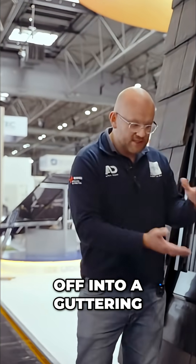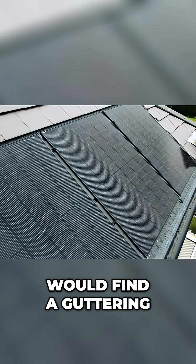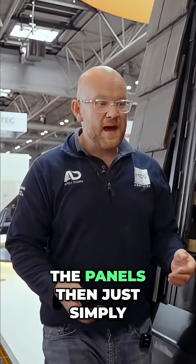This system can also flash into guttering using an eave support tray that sits underneath this tray and runs straight off into a guttering. So if you need to take this panel pretty much right to the base of the roof where you'd find a guttering, you can run it there as well.